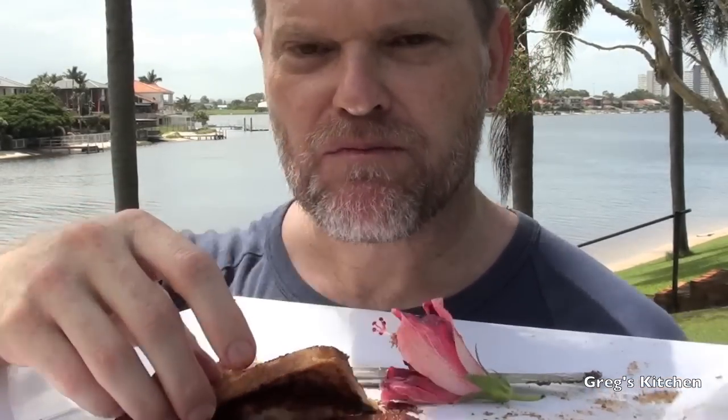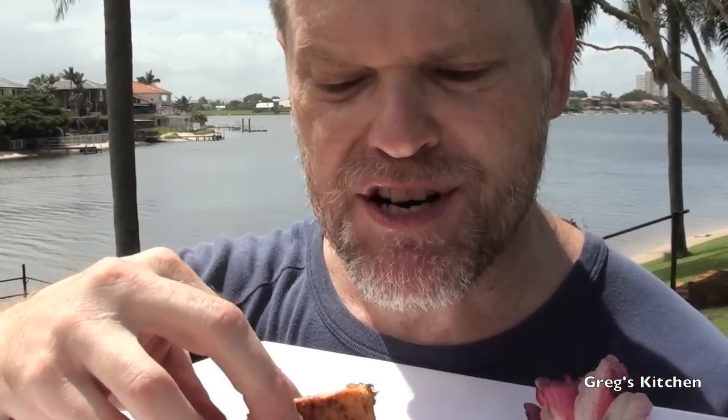They're so chewy, so buttery, so cinnamon, so sugary. I'll tell you what — if you're off your face and you're craving something sweet, you are going to love this.